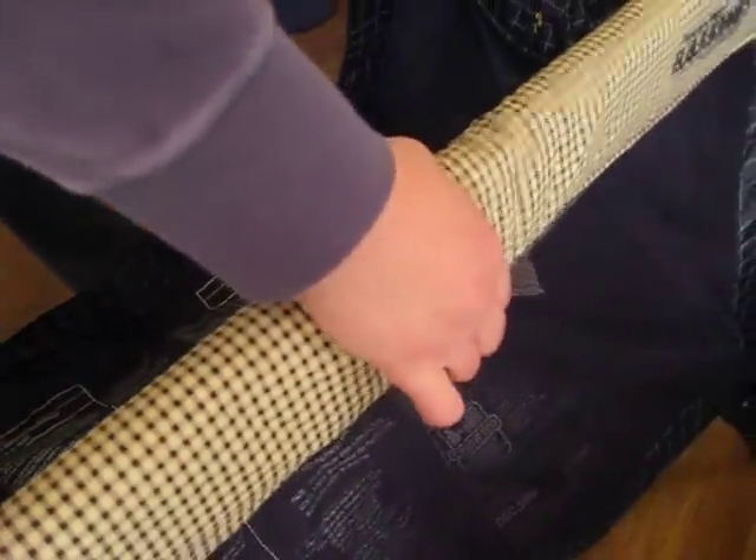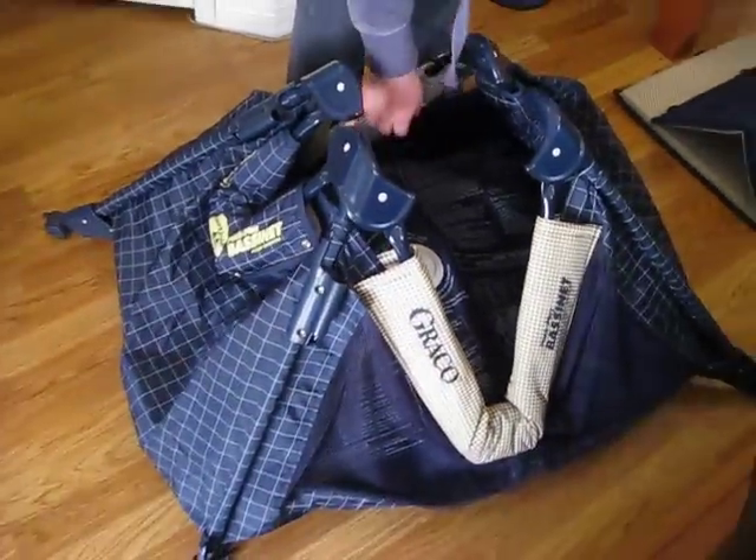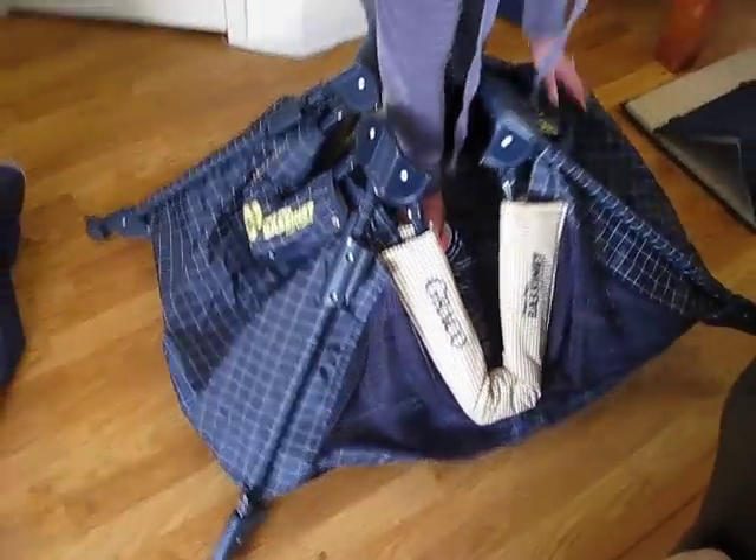And then you pinch the locks on the side walls. It's just a simple squeeze. And for somebody like me that has very little hand strength, it doesn't take much to be able to manipulate this. And that's another reason why we chose this model.